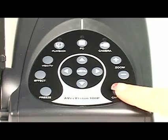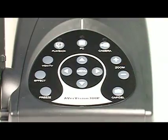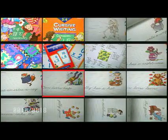To capture images directly to your 300p, simply press the capture delete button. And if you want to view your saved images, press the playback button. From here, if you want to go back to the live camera mode, simply press the camera button.